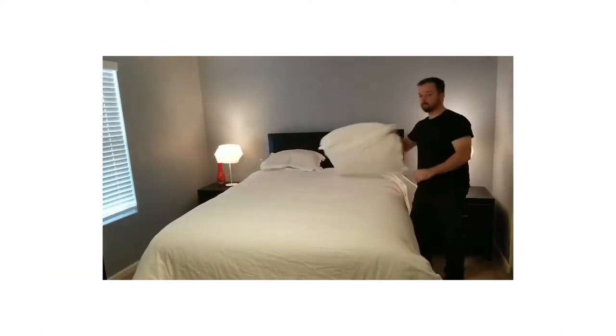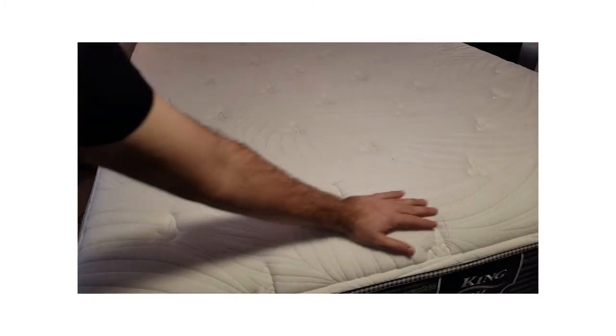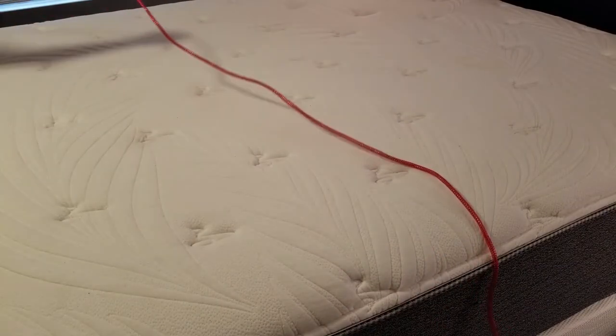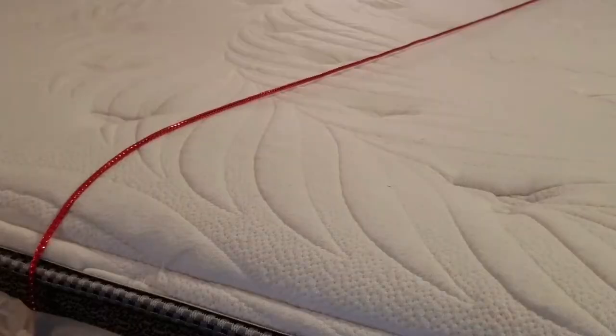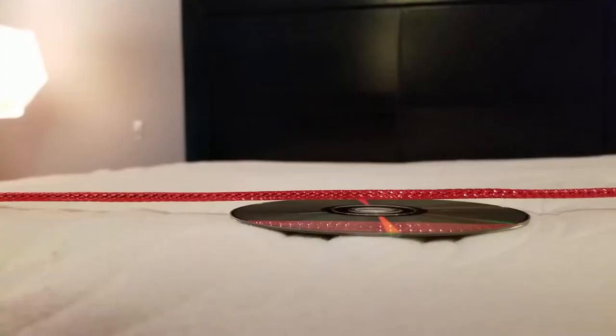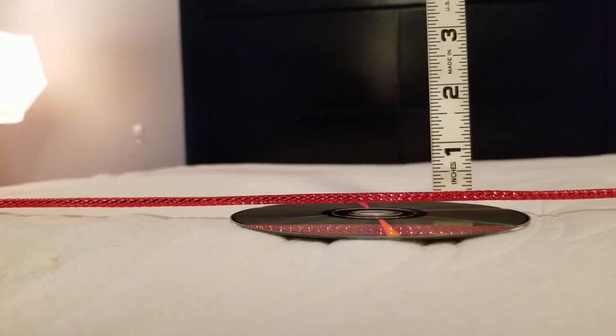First, start by removing all bedding and linens from the mattress. Next, you'll want to visually identify any lumps or sagging on the mattress. Then you'll want to stretch the string over the most heavily affected area. You can use the tape to secure the string and make sure it stays taut. Place the CD or DVD in what appears to be the deepest body impression. Next, use your ruler or measuring tape to measure down from the string to the CD.